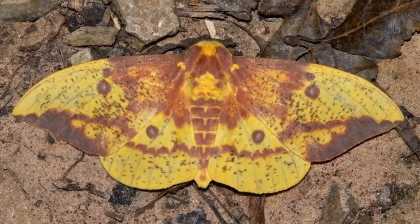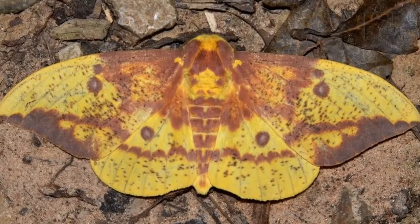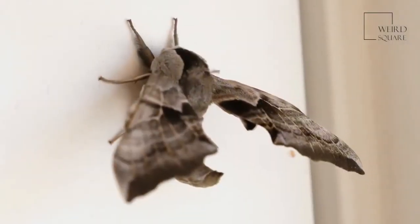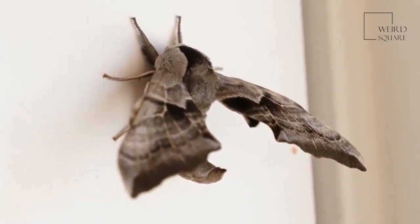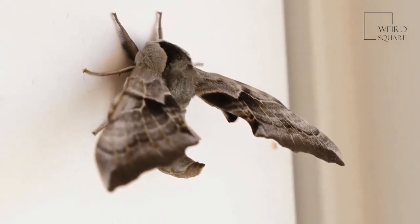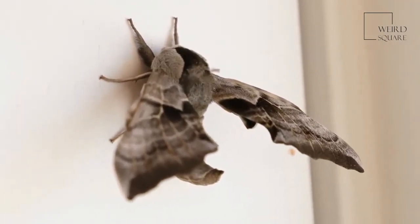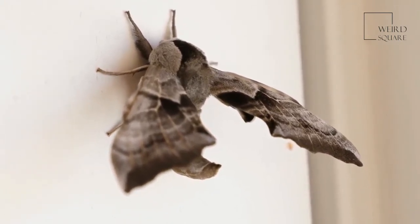Since the imperial moth doesn't eat, it dies shortly after it lays its eggs, and its lifespan is only about one week. The imperial moth is one of the most widespread, large, and beautiful of the silkworm moths. Its coloration mimics an autumn leaf, which probably hides it from predators during the day, and its wingspan can be over six inches. Because it only lives to reproduce, the lifespan of this lovely moth is ephemeral.